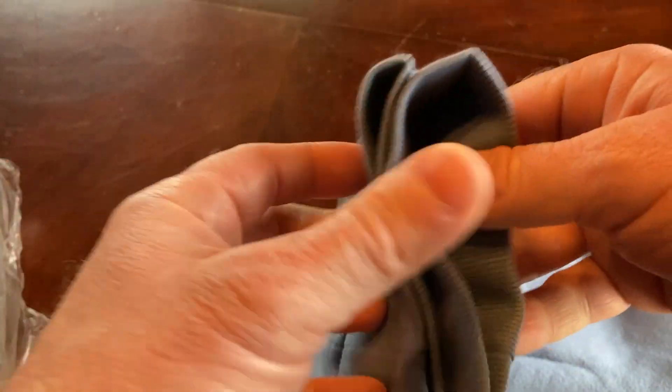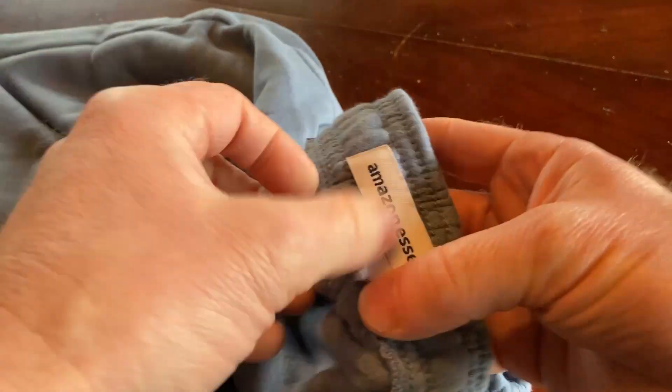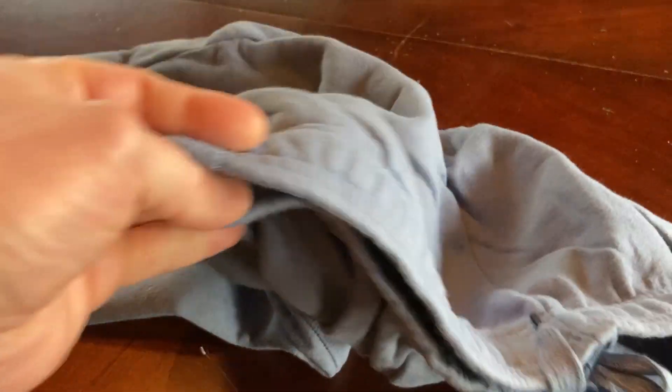Let's check the bottom here. I wanted to make sure I had some elastic here on the bottom. I had purchased a different type that had the open bottom and they were a little bit too long. These should be a size medium — yep, there's the M, made in Vietnam. And they have pockets. Let's go ahead and try them on and see how they feel.